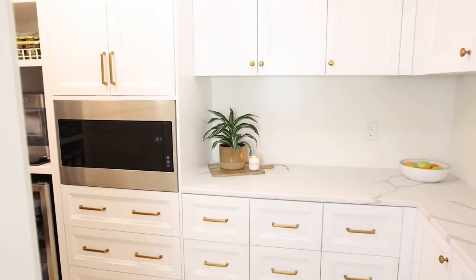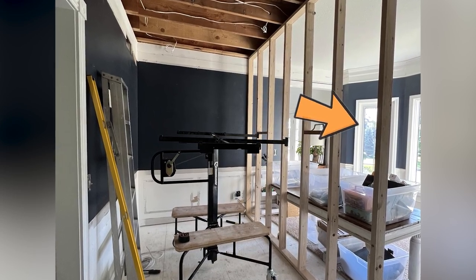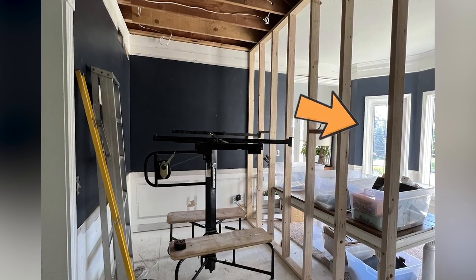Now the front part — the office — that's not done yet, we're still working on that, and as soon as it's done I'll show you the office.